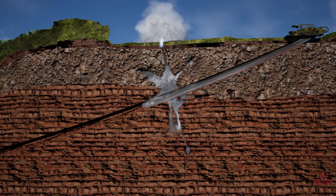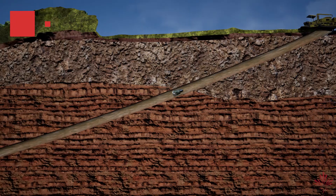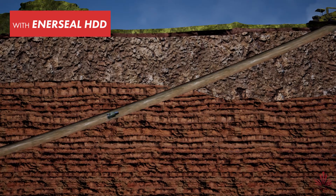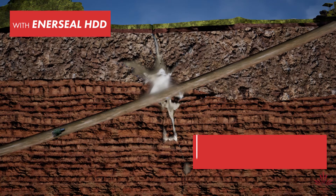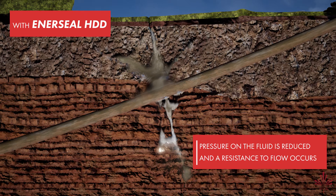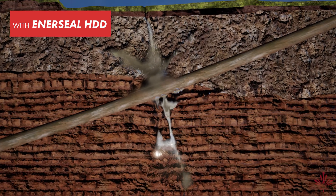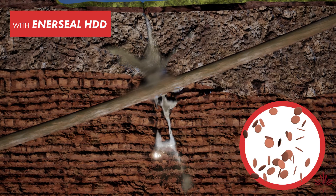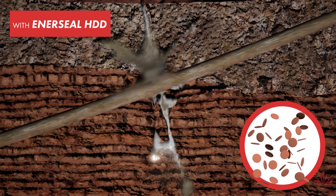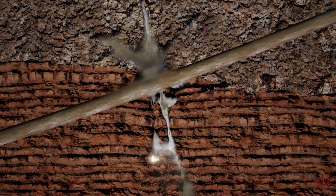As fluid migrates or is forced into fractures, the fluid will continue to flow. With EnerSeal HDD, as fluid moves into fractures or rubble zones and moves away from the annulus, shear on the fluid is reduced and resistance to flow increases. At this point, our system begins to set up, creating its solid-like structure and allowing the path of least resistance to be back to the annulus. This ensures our clients can resume drilling and unwanted environmental releases are minimized or eliminated.